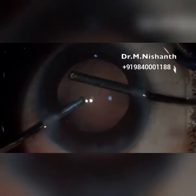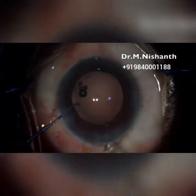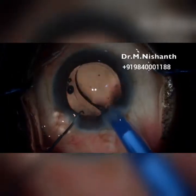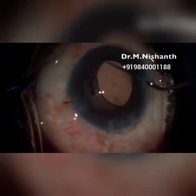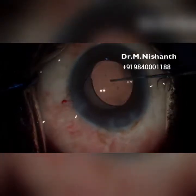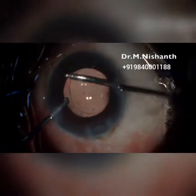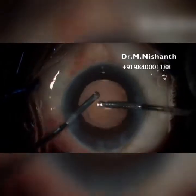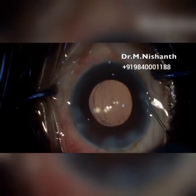The posterior part of the anterior capsule margin is washed. A foldable posterior chamber intraocular lens is placed in the bag and dialed. Make sure the viscoelastic is washed from the anterior chamber and behind the IOL. The integrity of the bag and the stability improve to a great extent with the zepto.